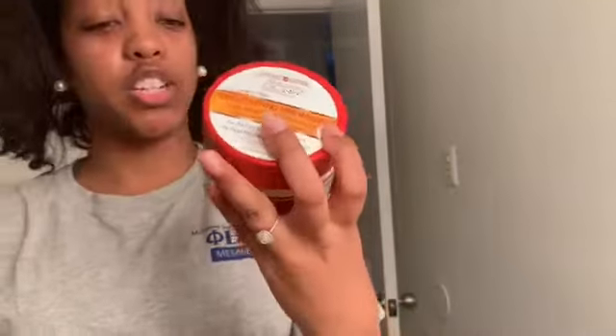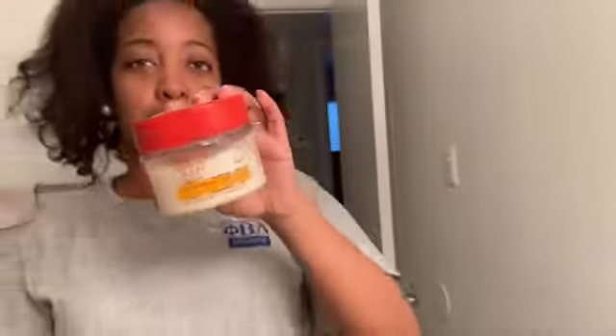I'm transitioning to natural so I'm dealing with two different textures here, and it is a lot of work. But I just remind myself it will all be worth it in the end because I refuse to go back to that creamy crack - I'm trying to be all natural. The deep conditioner I'm using today is the Cream of Nature Argan Oil Deep Conditioner Strengthening Milk Mask Repairing Deep Treatment. I got it from my local beauty supply store for about $7.99 - very inexpensive.